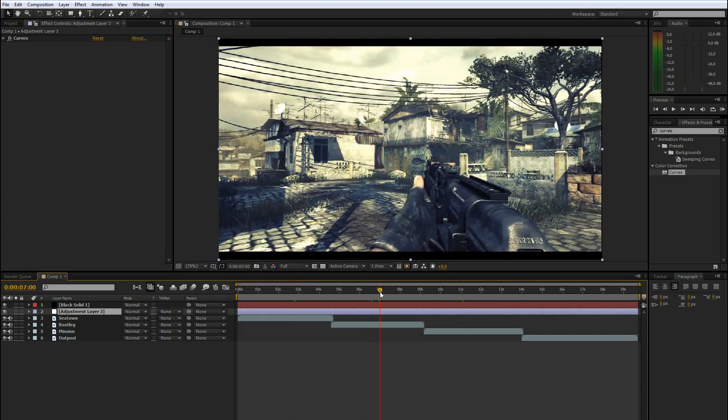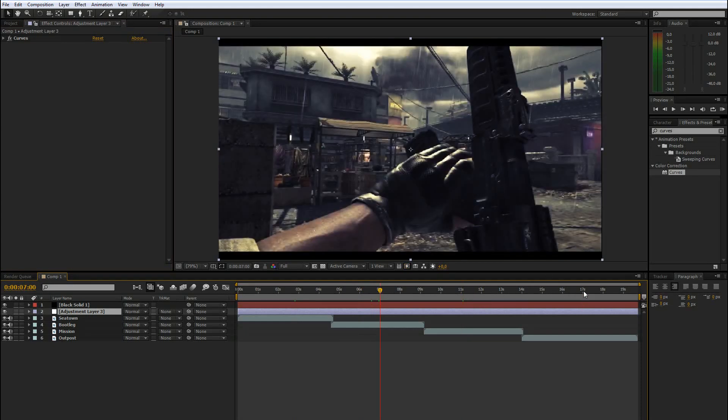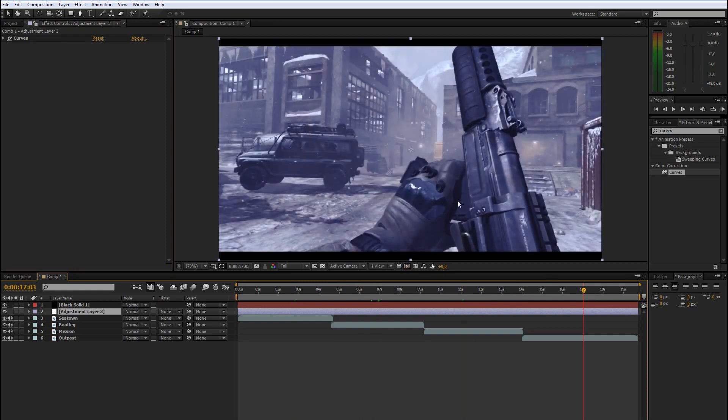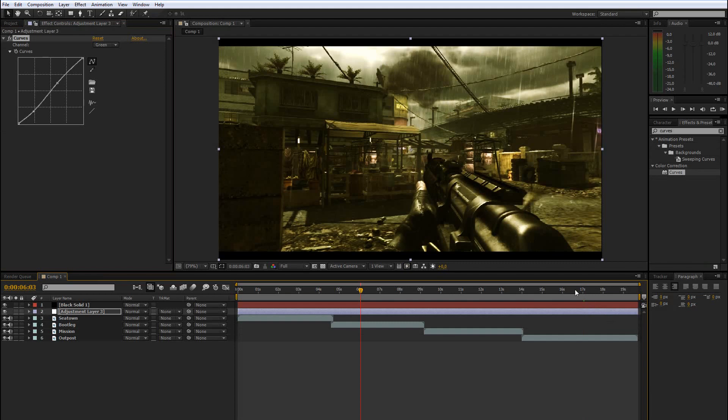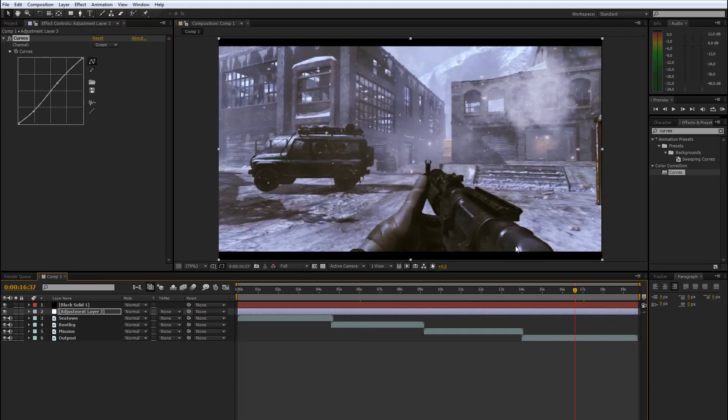One more thing: this is a quite blueish color correction, and if I go to this map clip it looks a bit too blue. So maybe go to the blue channel and drag it down a bit. Now it looks like that — it looks quite okay. But if you go back to the other clip it might look off, so you always have to play around with the settings.